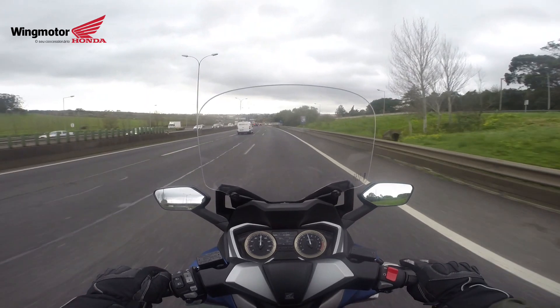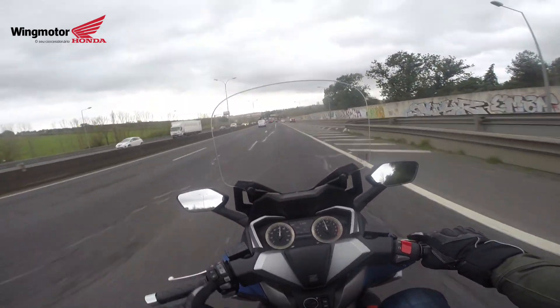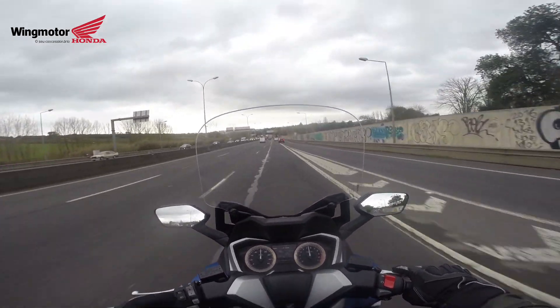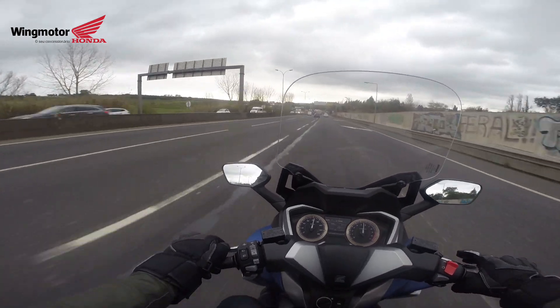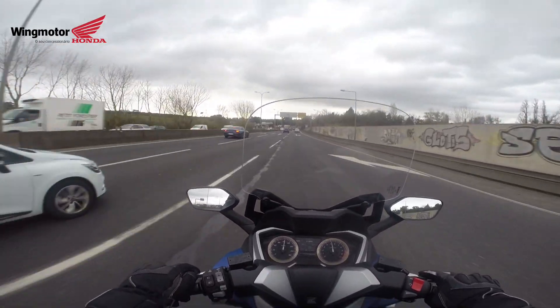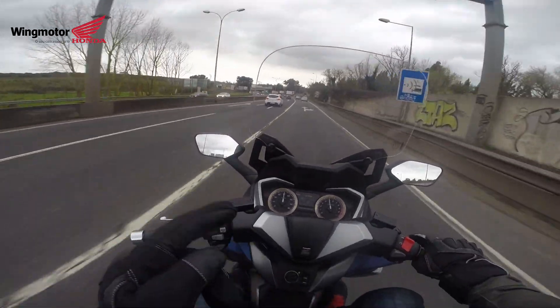Everything else from what I can see is exactly the same. I didn't find any other difference in the look of the motorcycle between the two models. The dashboard is the same, the controls are all the same, except that button of course. And the main thing that's going to change is the engine — this one is almost double the horsepower of the 125.